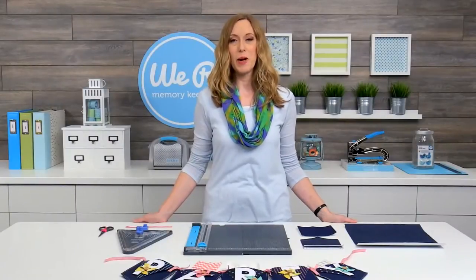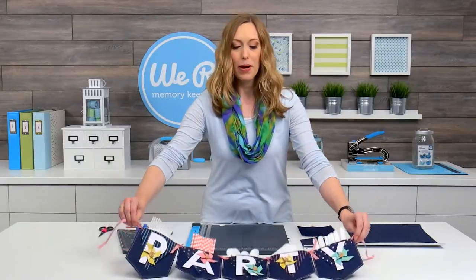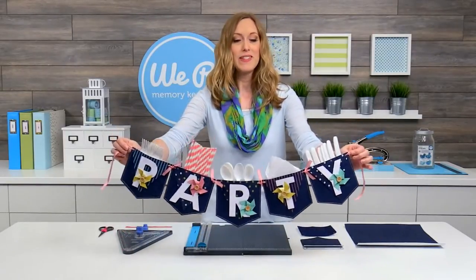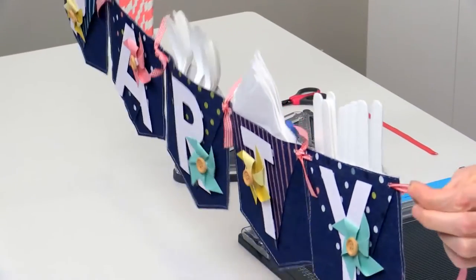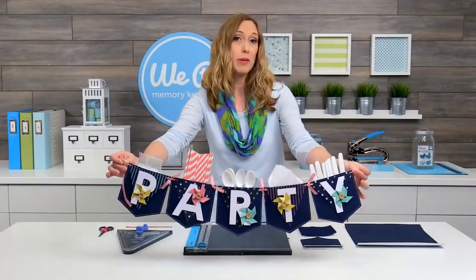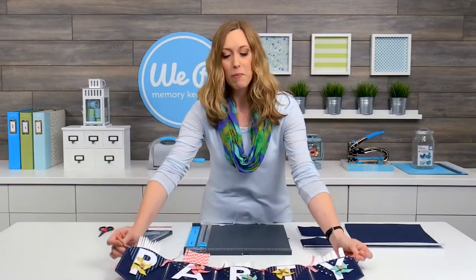Hi, I'm Allie Dosdall for We Are Memory Keepers, and in this video I'm going to show you how to create a party pocket banner with your banner punch board. This is a great piece of decor that's also very functional. You can hang it right over your food table at a party or a barbecue and your guests just pull out whatever they need from the pockets.